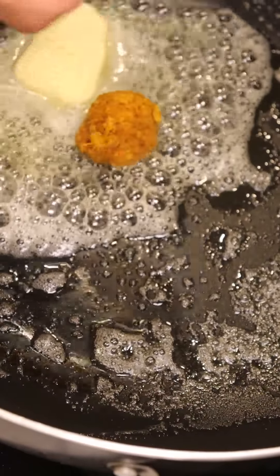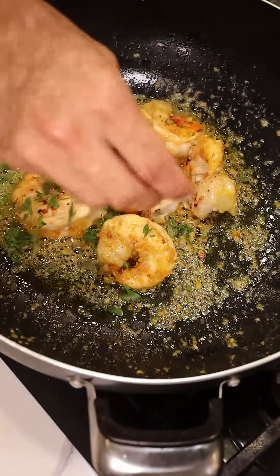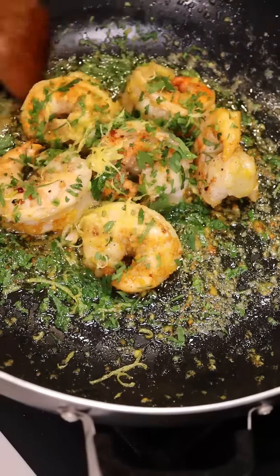In the same pan, add some butter along with ginger, turmeric, and garlic paste. Add your shrimp back into the mix and add some parsley, lemon zest, and a bit of lemon juice.